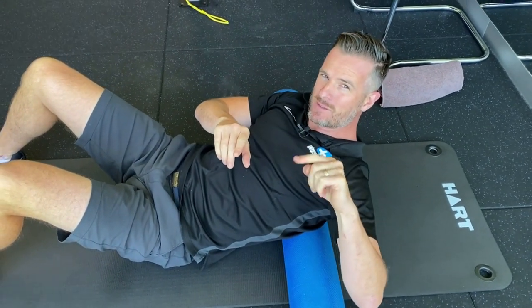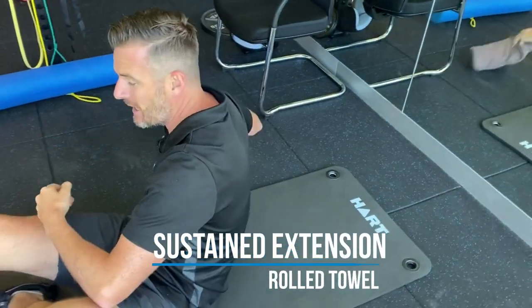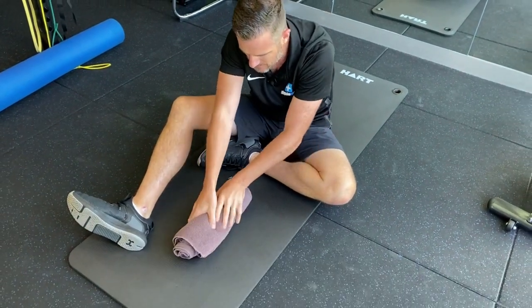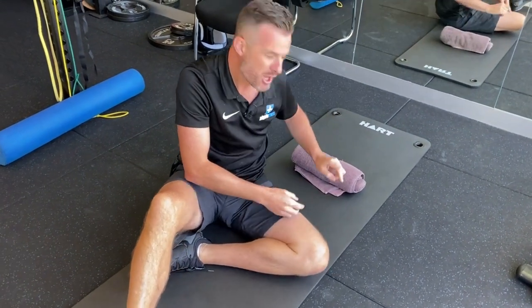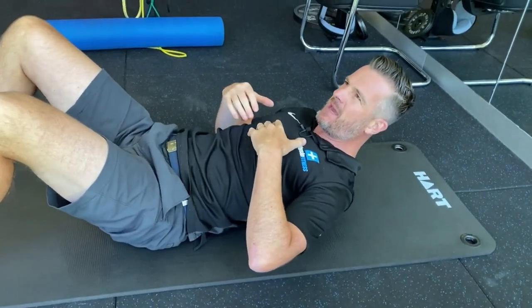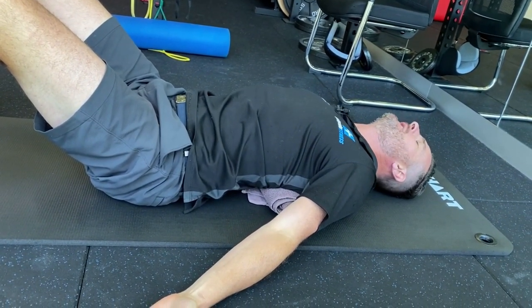Perhaps if you've got a half foam roller you can use this. But the best thing we find is to get rid of that foam roller and use your rolled up bath towel. Just roll it up reasonably tight — that is what you're going to arch over. Put that on the ground. This position is going to be where you want to feel the most stretch — where the area of your spine is going to be the stiffest. So fiddle around to find your stiffest point of the spine.